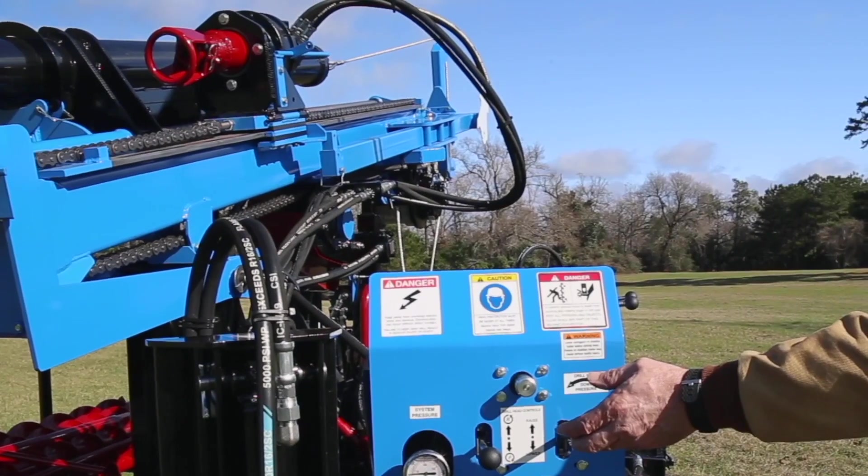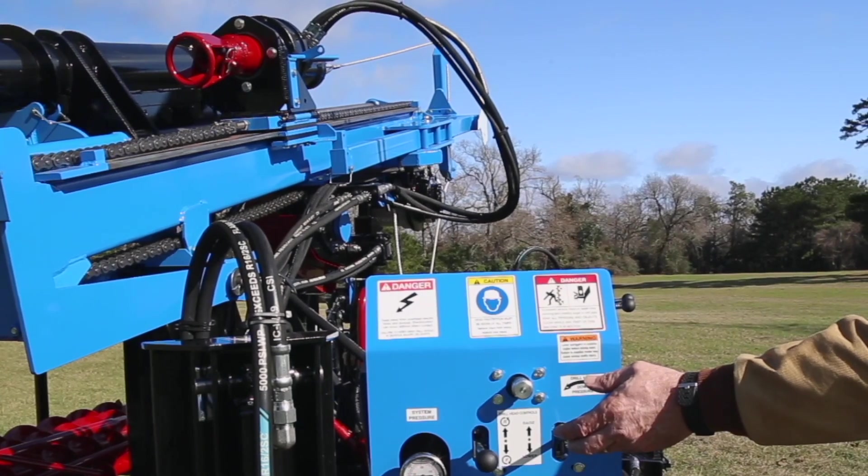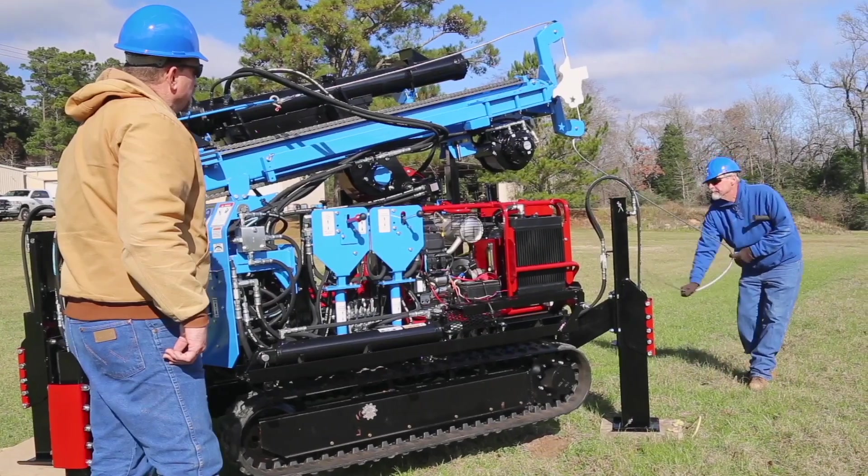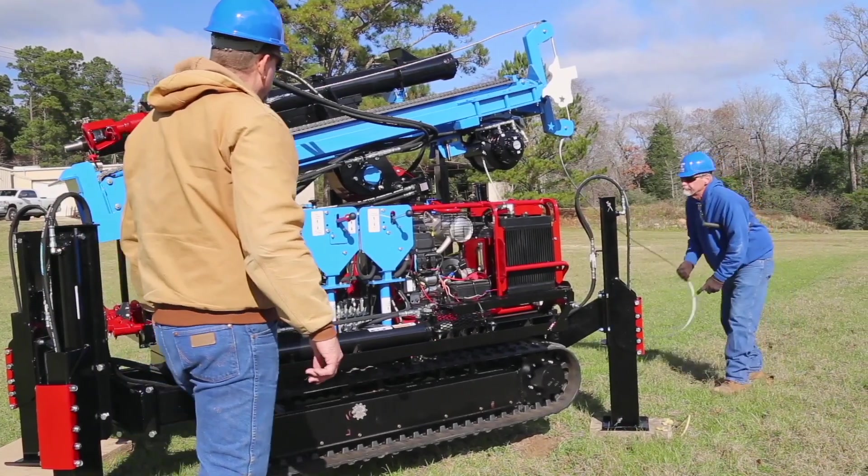To begin setup, use the drill head to raise the tower. First, while keeping tension on the cable, unspool the cable from the winch to allow about 10 feet of slack for the tower to be raised.